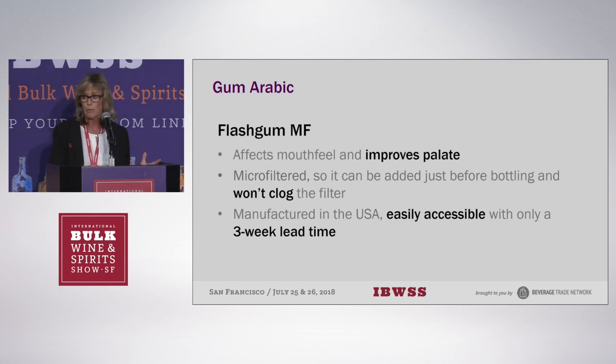There are a lot of gum arabics out there, and what makes this one a little different — the Flash Gum MF — is that it's been micro-filtered. As a result, you can add it immediately before bottling without clogging up any of your filters. It's also manufactured here in the States, so the lead time is a lot quicker than getting gum arabics from overseas.